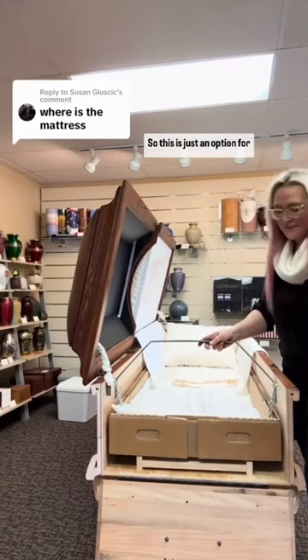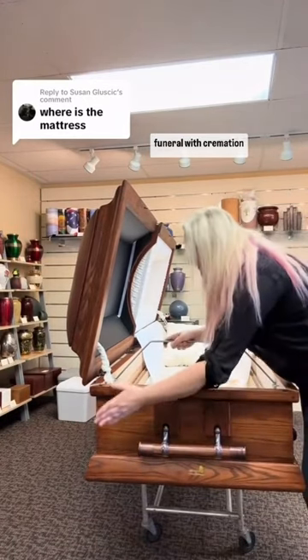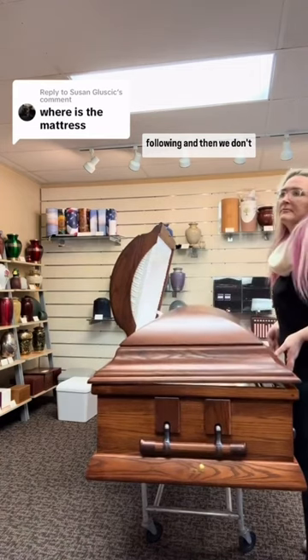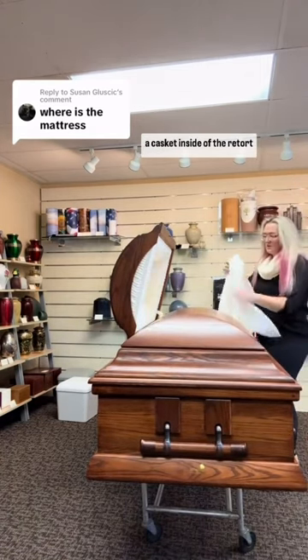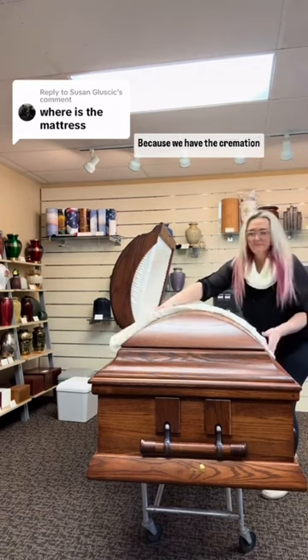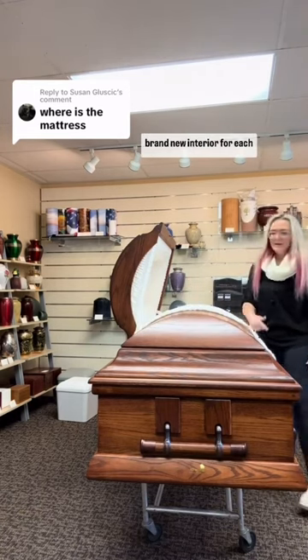This is just an option for families who want to have an open casket viewing or a funeral with cremation following, and then we don't have to cremate the person in a casket inside of the retort or the crematory because we have the cremation container instead. And every time, this has a brand new interior for each guest.